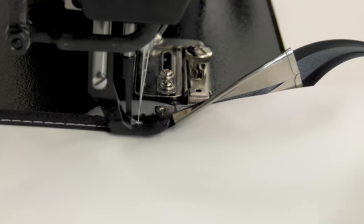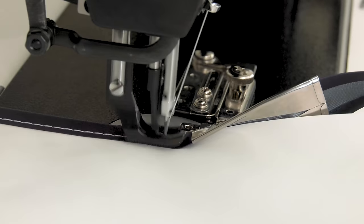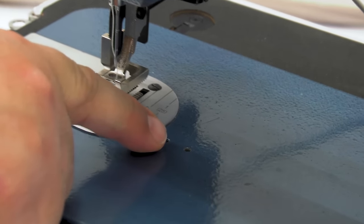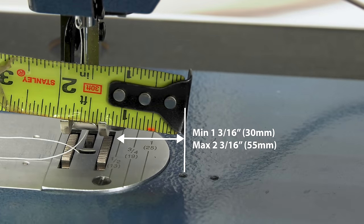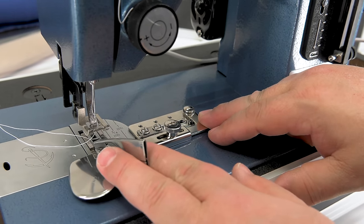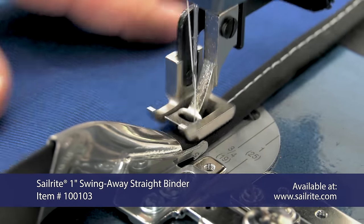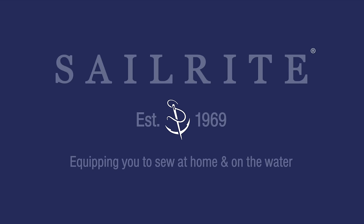You may be asking: will the Sailrite 1-inch Swing Away Binder fit on my sewing machine? Most sewing machines have two threaded holes to the right of the presser foot — those threaded holes are for attachments. If the hole closest to the presser foot is between 1-3/16 and 2-3/16 inches away from your presser foot, then it is likely that the binder may fit your sewing machine. Order the Sailrite 1-inch Swing Away Binder today — exclusively sold at Sailrite.